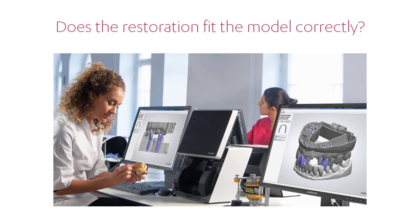Check if the restoration fits the model. If not, you should check whether the drill compensation and cement space parameters are set correctly. When they are set and the fit is still not acceptable, contact your 3Shape reseller for assistance.